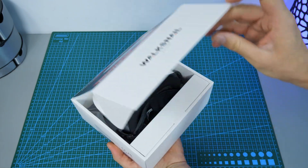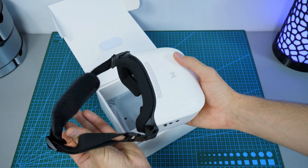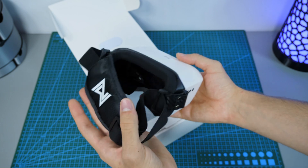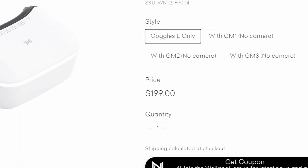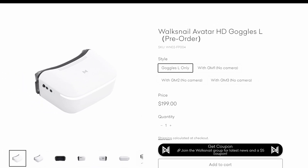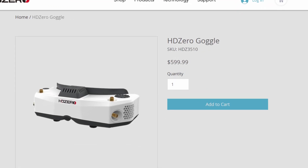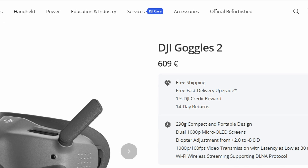I started with opening the goggles. First impressions — they are surprisingly small for a single screen box goggles. And they are also really light, but they don't feel cheap; the plastic is actually quite nice. Which is surprising, because I think they are currently the cheapest digital FPV goggles on the market. It's a breath of fresh air, because since the beginning of the digital FPV era, the price of goggles always prevented me and many others from ditching old analog FPV systems.